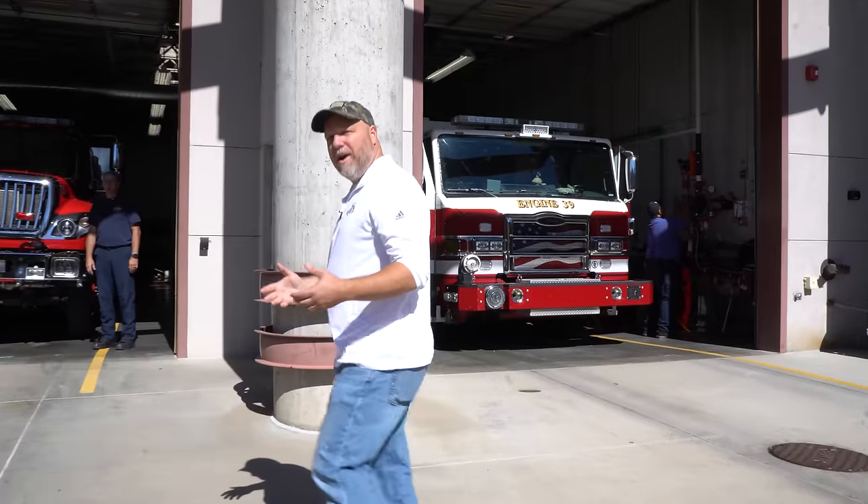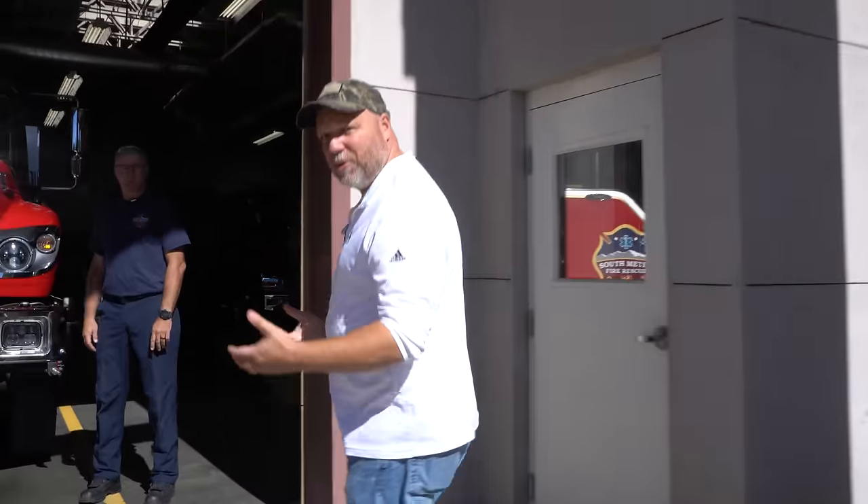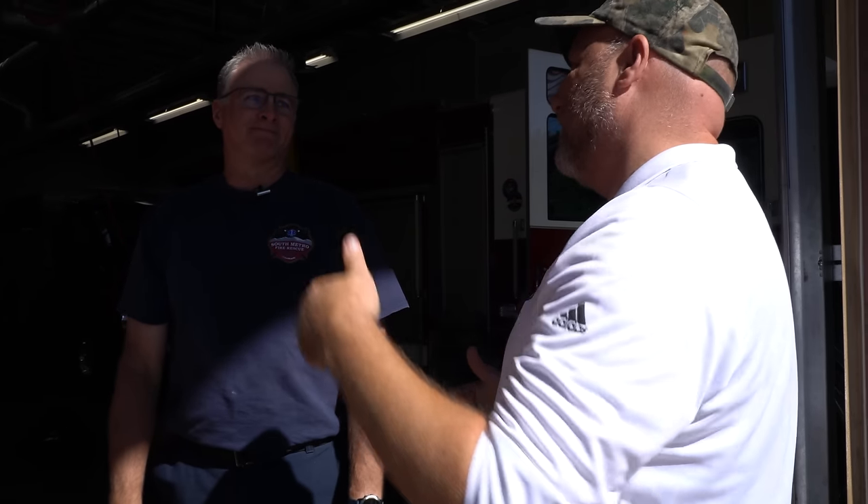We're going to be meeting up with Wes. He's one of the engineers here at the wildland fire station and he's going to show us around this amazing truck. Hey Wes. Hi, how are you doing? Good to see you. Good to see you as well. Beautiful way coming on this.